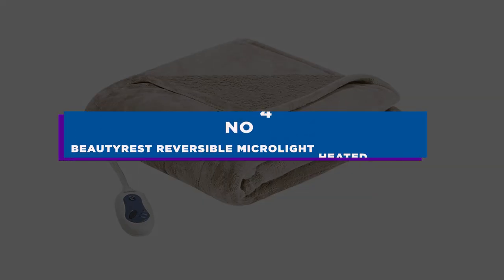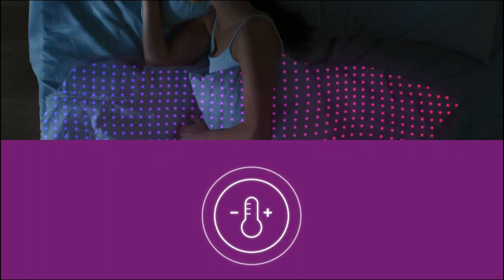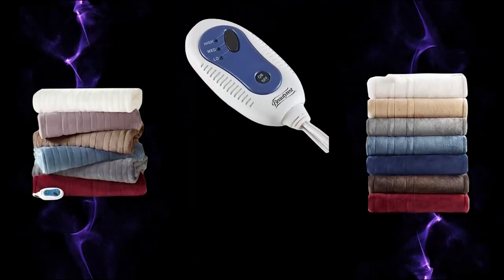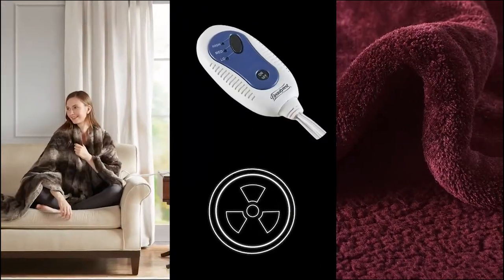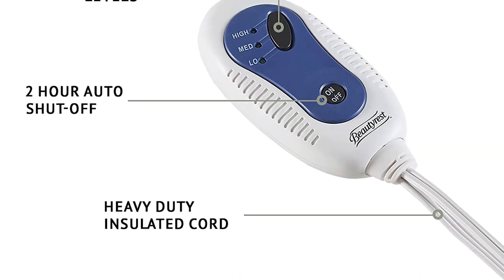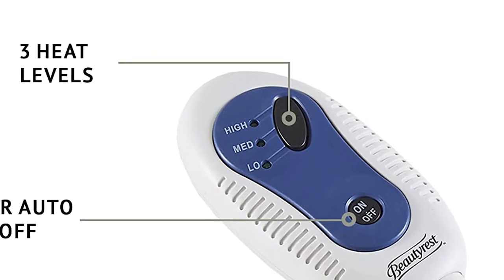Number 4: Beautyrest Reversible Microlite Heated Blanket. This is an excellent deal for an extra-large blanket that will comfortably fit you and your companion. You won't even be able to feel the soft, flexible wires through the fluffy fabric of the plush heated throw, which is available in three striking colors. The blanket shuts off automatically after two hours, and temperature boost technology provides quicker and safer heating. The main drawback is that there are only three heat settings, however this is more than offset by the affordable price.